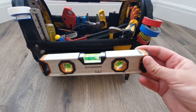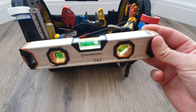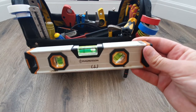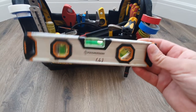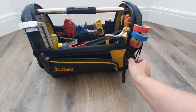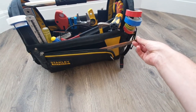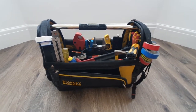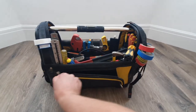We also have a small Magnusson level — mainly use it for when I'm doing rads or towel rails, things like that. I believe it was about £12 from B&Q. A good little level and it's magnetised at the bottom as well. I also keep a couple of spare hacksaw blades in here for wing nuts, bolts, or anything you need to cut off when you can't get your saw in there.